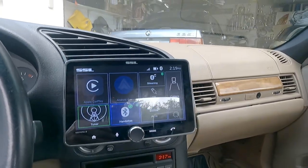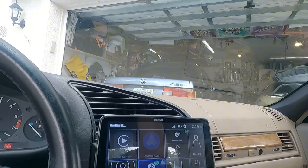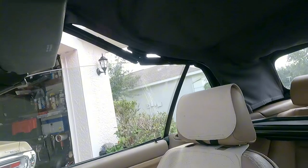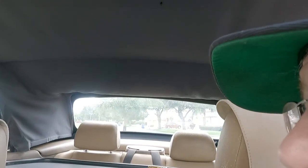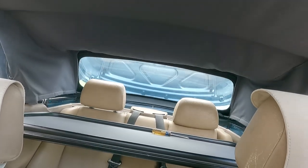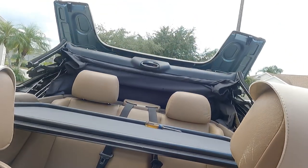I also did the tension straps in here and I have a whole video on this. Watch this — it just does what it's supposed to do and then it folds down.